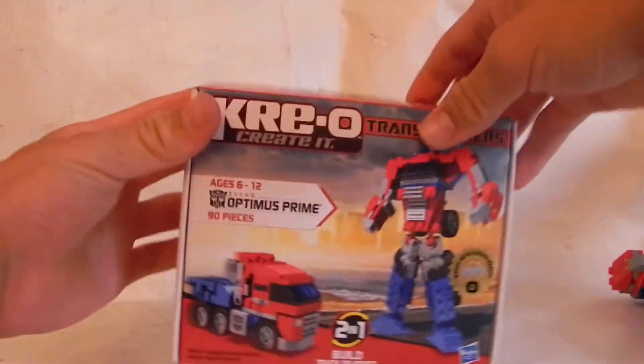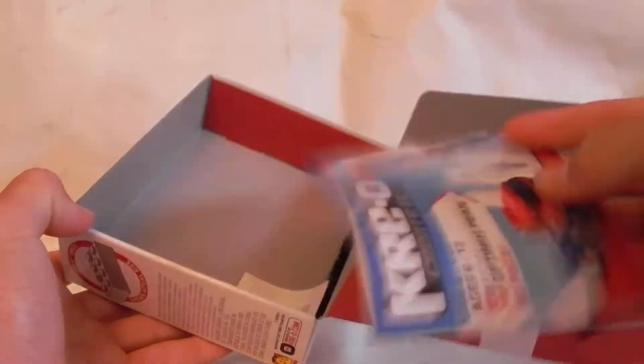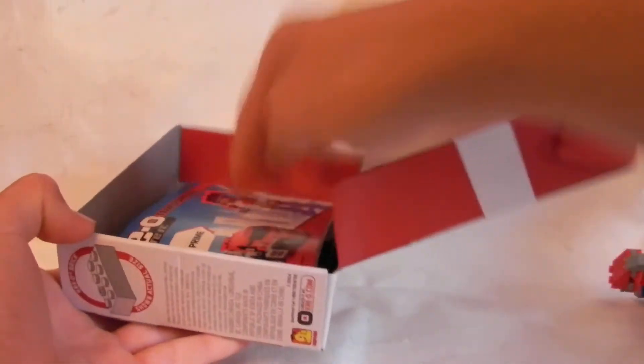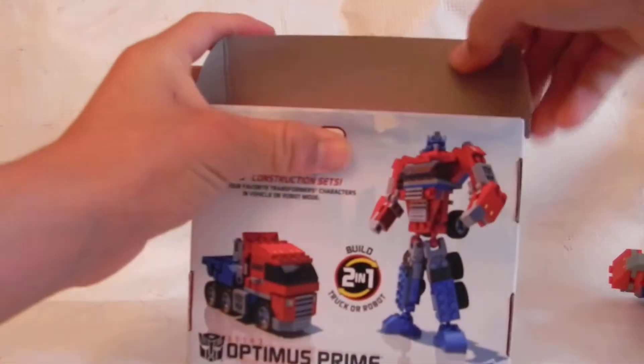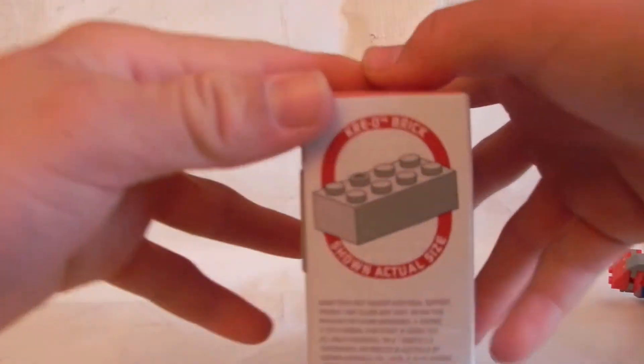What I also like is you can kind of — you've got your directions in here and stuff, and it's kind of like a little case. It shows you the actual brick build of the Creo Optimus Prime.